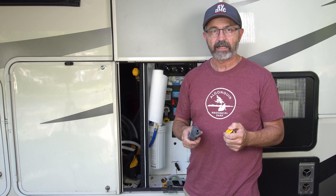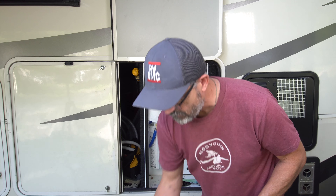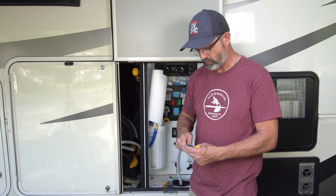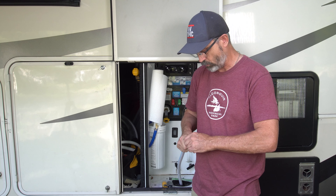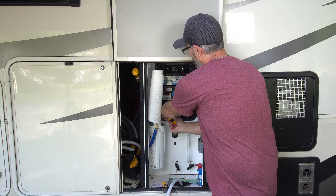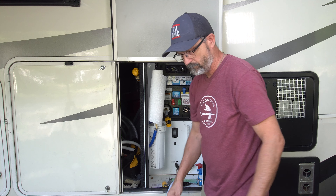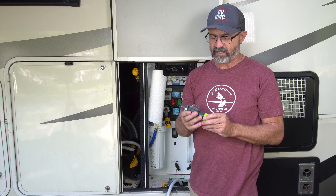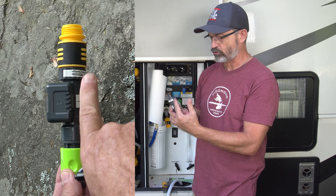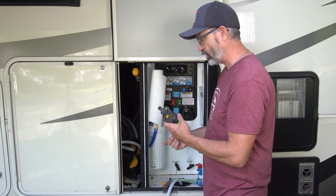Let us go ahead and connect it up to the RV. Basically the easiest thing to do is take off my quick connects. I am going to put the female quick connect on my hose that connects to the city water connection, and then my male quick connect is going to connect up to my hose that goes into the city water connection inlet for the RV. The problem is that to insert it with the flow in the right direction, it actually goes in upside down, so you always have to read it upside down, which is kind of a pain. But it is really easy to connect.